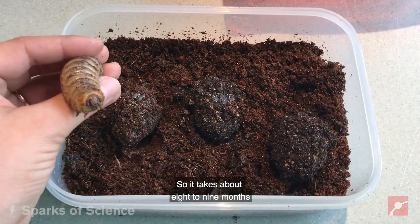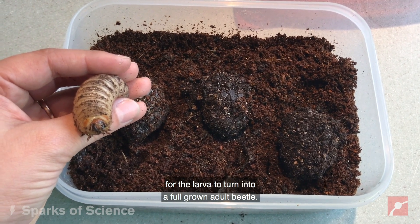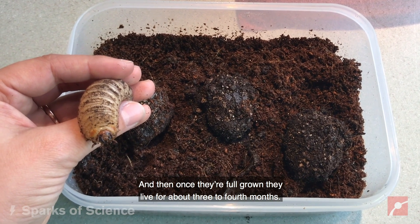It takes about eight to nine months for the larva to turn into a full-grown adult beetle, and then once they're full-grown they live for about three to four months.